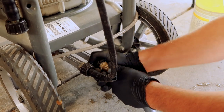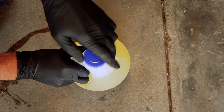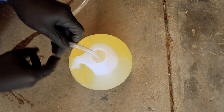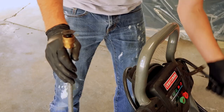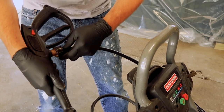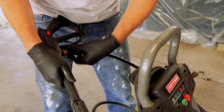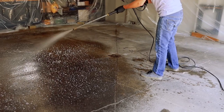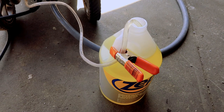We're using Zepp driveway and concrete pressure wash to get this floor next level clean. Once the garden hose is connected to the pressure washer, we use the chemical injector straight into the jug and let the pressure washer do the rest. Next step is to use the low pressure tip to apply the chemical, then we'll let it dwell for 10 minutes and come back and pressure wash.